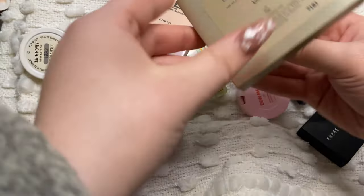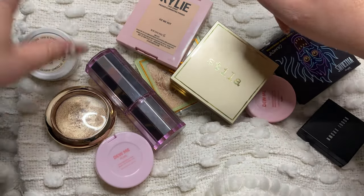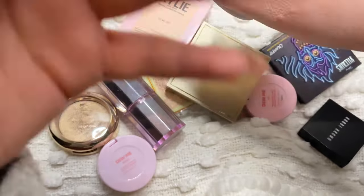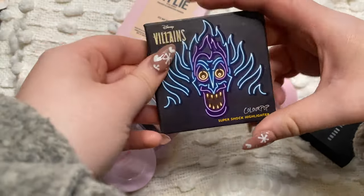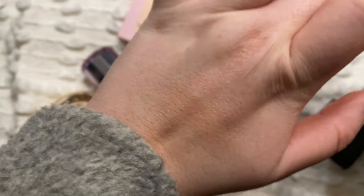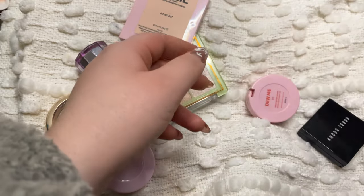Then I have this one from Stila in the shade Kitten - their Heaven's Hue highlighter, the putty highlighter. This is so so pretty and really really seamless on the skin. I think I like the Stila formula a little bit more than ColourPop. This ColourPop one in the shade Lunch Money is pretty dried out and I even hit pan on it, so I'm just going to get rid of the ColourPop one and keep the Stila one. Then I have this ColourPop Disney Villains one that I got as a gift from my boyfriend's sister. Even in the cardboard packaging it's held up really well and it's a really unique color - a gold that shifts pink - so definitely going to keep it.